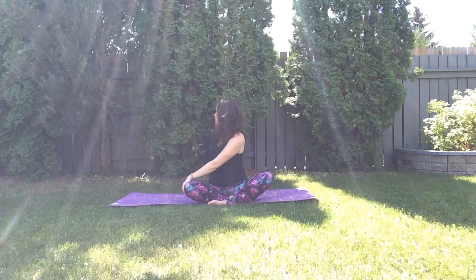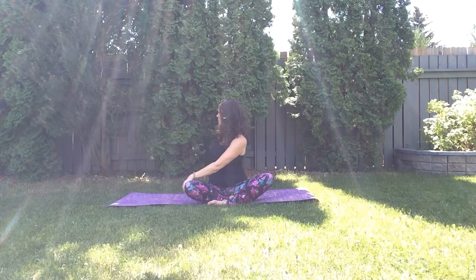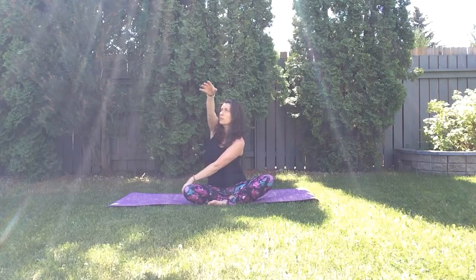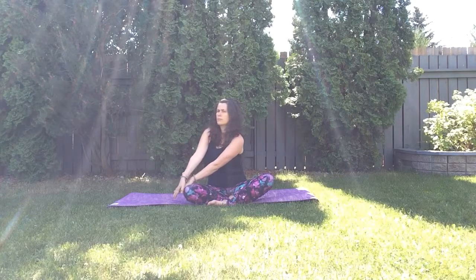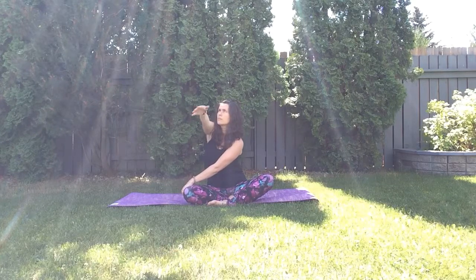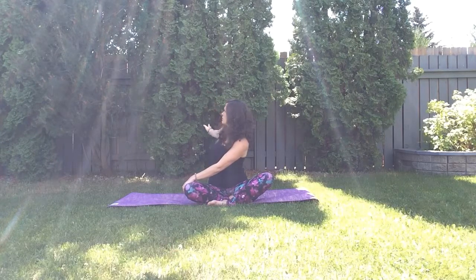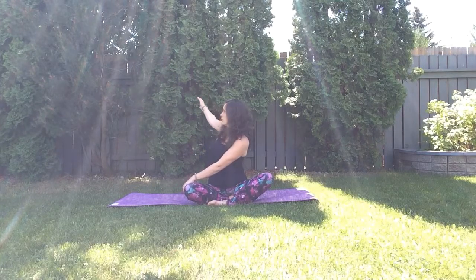Inhale come back to the center, reach your arms up, and one more time twist over to your left side. Reach your left arm forward and up on the inhale, exhale reach your arm back and down. Inhale reach your arm forward and up, exhale reach the arm back and down. You can follow the arm with your eyes, again if your neck feels comfortable with the movement.